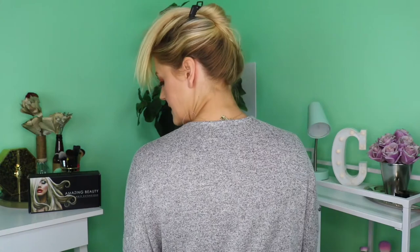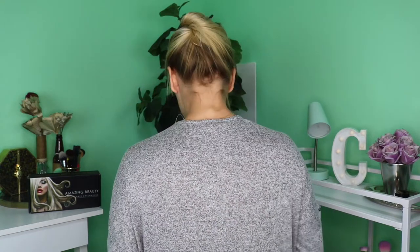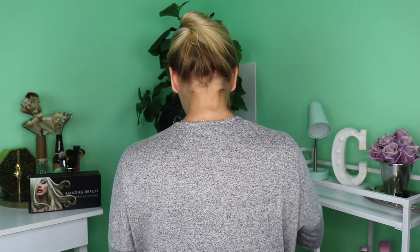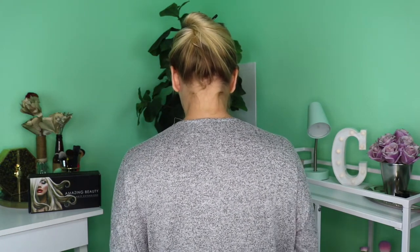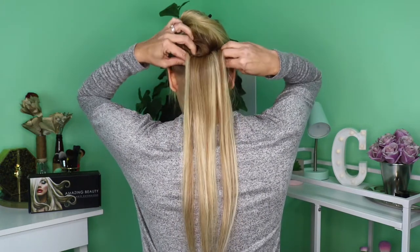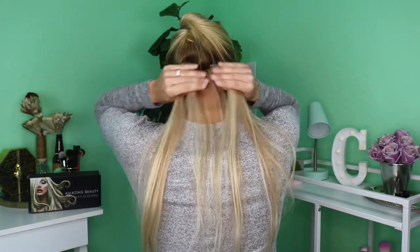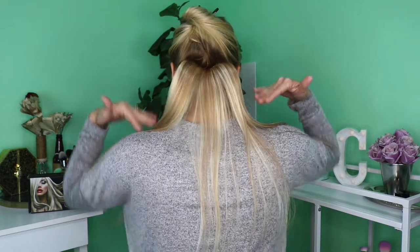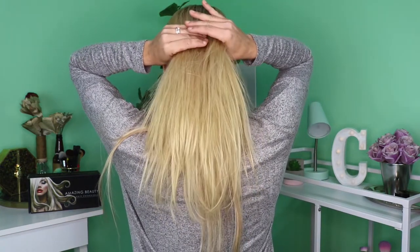My first trick is to use the gator clip that came with my extensions. I like to pull my hair up first — I'll show you from the back. I start by taking one of the two-clip wefts and flipping it upside down, then securing that into the bottom portion of my scalp right there. That way none of my baby hairs underneath will show, so you don't see a shorter length where there should be a longer length. I'll clip that in really quick — this one tends to stay pretty secure throughout the day.